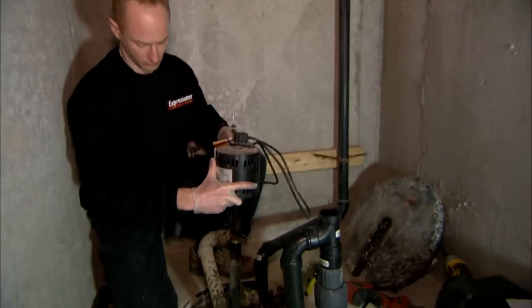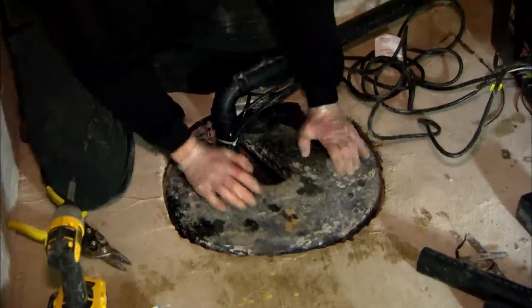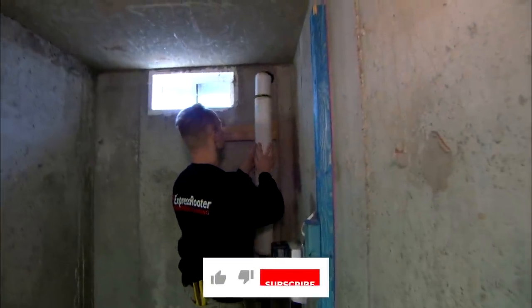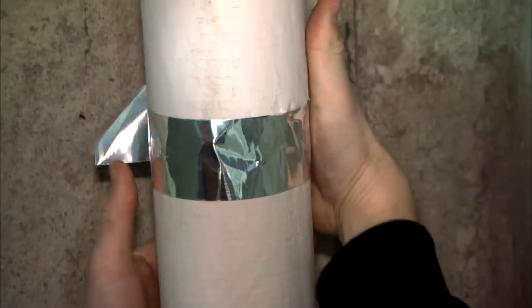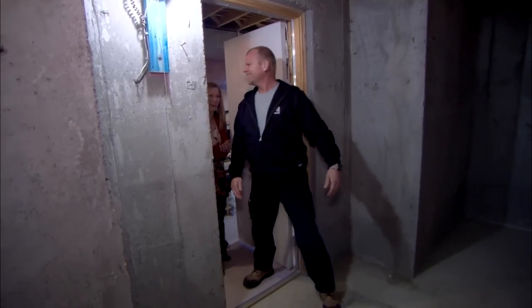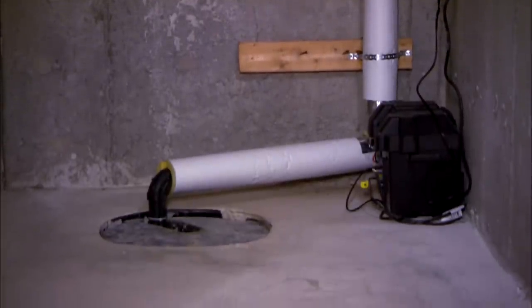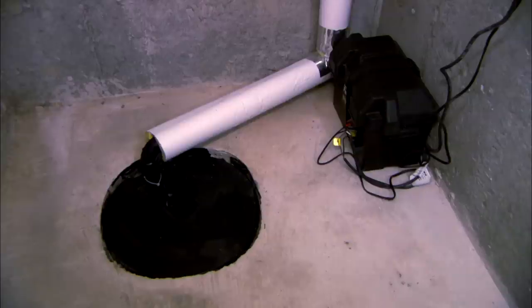Mike has asked Martin to check out the old sump pump and he's decided to replace it with a new, more powerful unit. The pipe is insulated, and there's a battery backup down there that will last two days. In other words, if you lose electricity and this thing wants to eject water, it will — no flood.